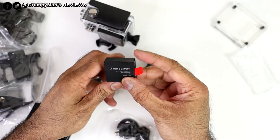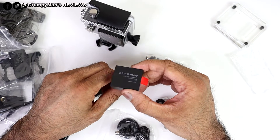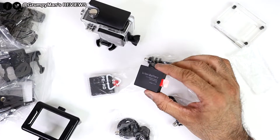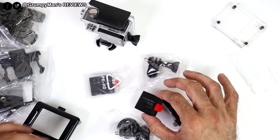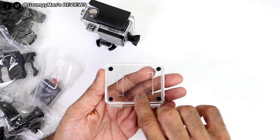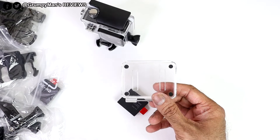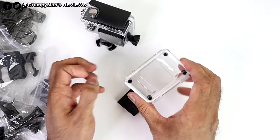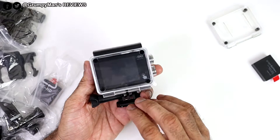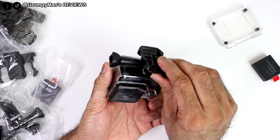It comes with two lithium-ion batteries, each 1050 milliamp. They say each should last around 45 minutes at 4K 25 frames per second. There's also an alternate back cover with holes in it — you'd use that one if you want to record audio, since putting the camera in the waterproof housing without it won't capture sound.